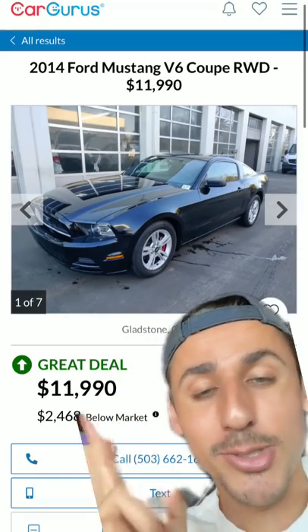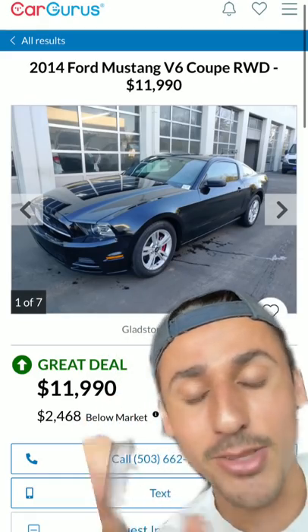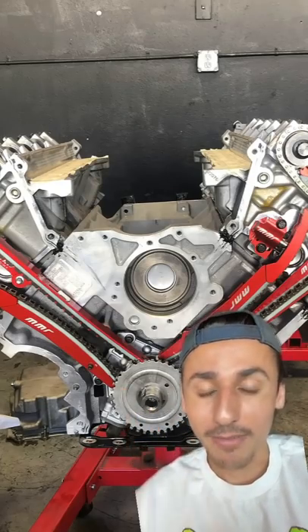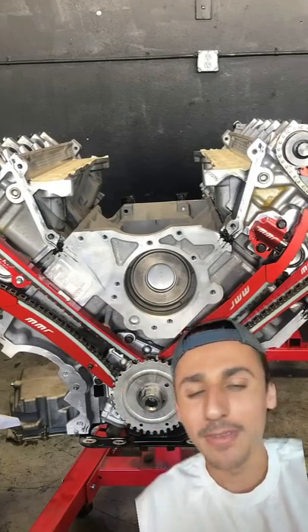You're gonna start off with a V6 Mustang, 2013 or 2014, for about $10,000 to $13,000. The first thing you're gonna build is a custom built and forged GT500 5.8 liter engine, which goes for about $15,000.